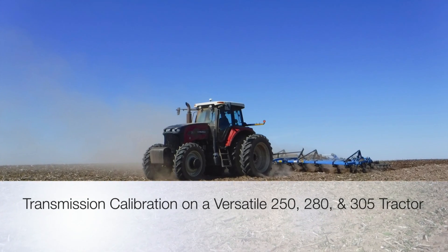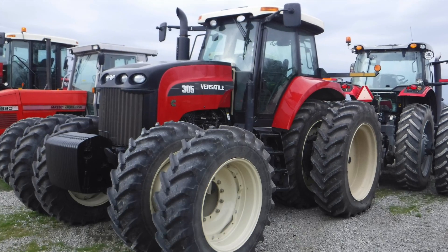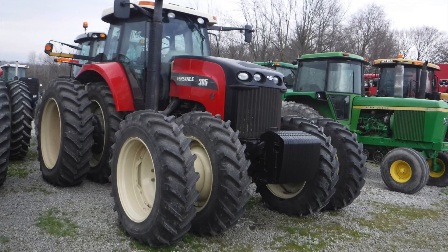Hello everybody, it's Mike Les and today I am going to show you how to calibrate the 16-speed power shift transmission on a Versatile 250, 280, and 305 tractor.